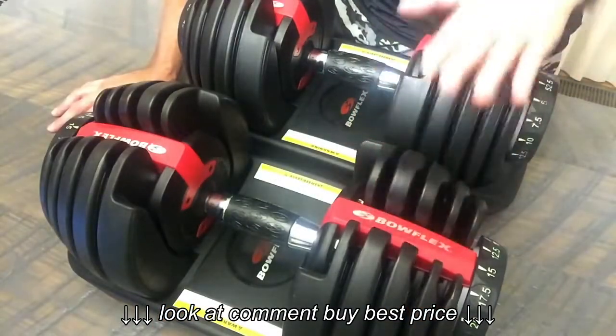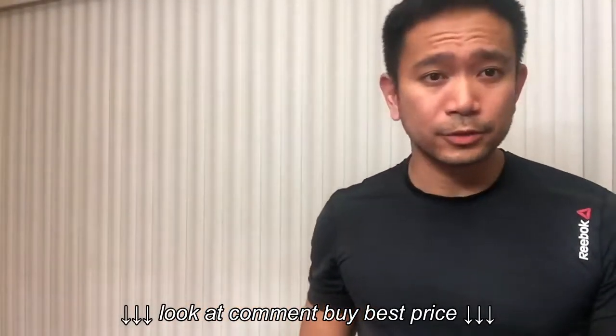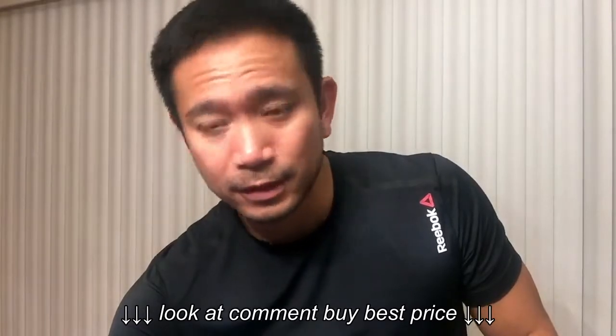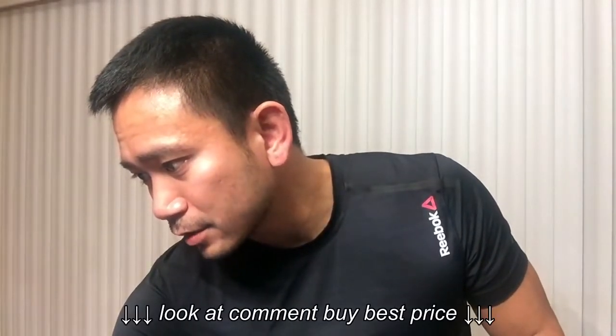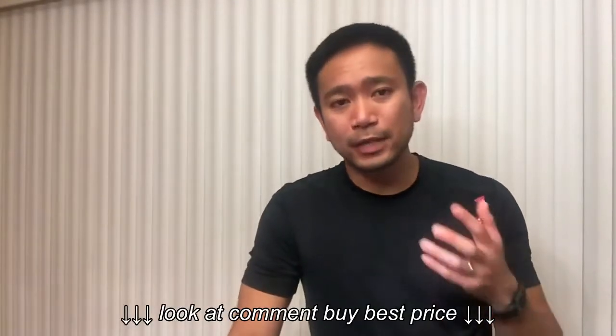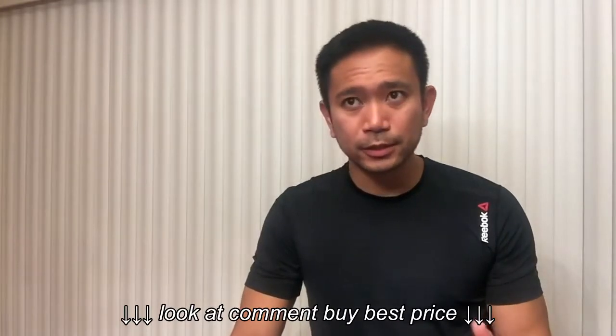I know the $289 price tag seems like a lot. But when you do your research about traditional dumbbells — looking at Amazon right now — a pair of 50-pound Cap Barbell cast iron hex dumbbells is $57.59. A pair of 45-pounders is $51.83. 40 pounds is $46.07. 35 pounds, $43.31. And so on. You could imagine how all those weights will not only run you more dollars, but more space. So as far as price ratio is concerned, there's a definite advantage with an adjustable dumbbell set.